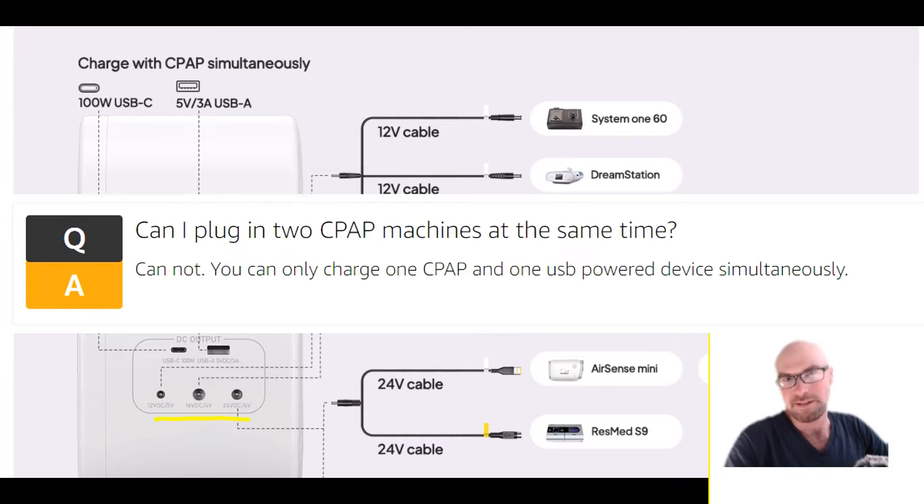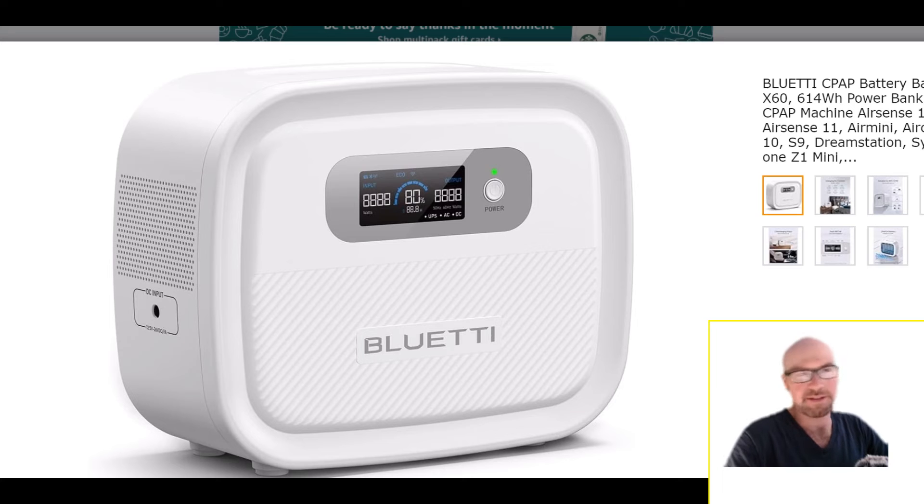The one limitation is you can only power one CPAP at a time — only one of the three DC CPAP ports can be used at any given time. So if there are two of you and you both have CPAPs, you will need to buy two of these units.